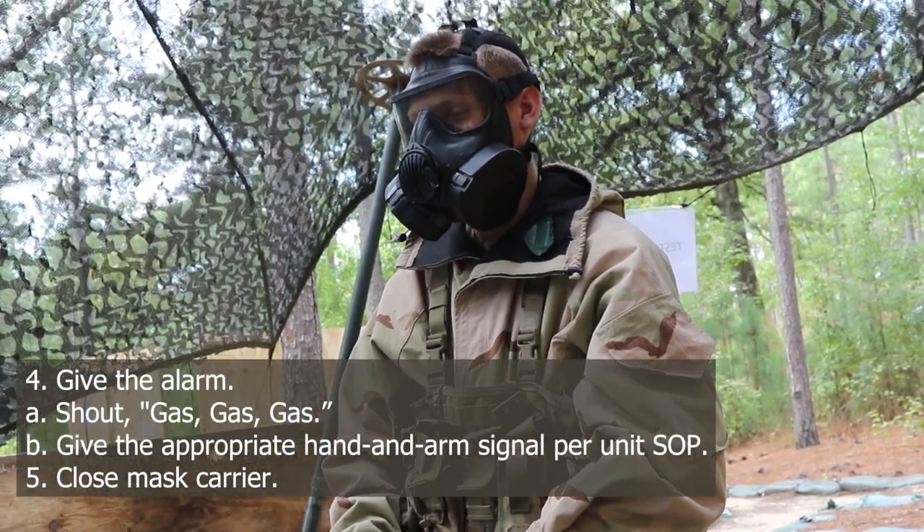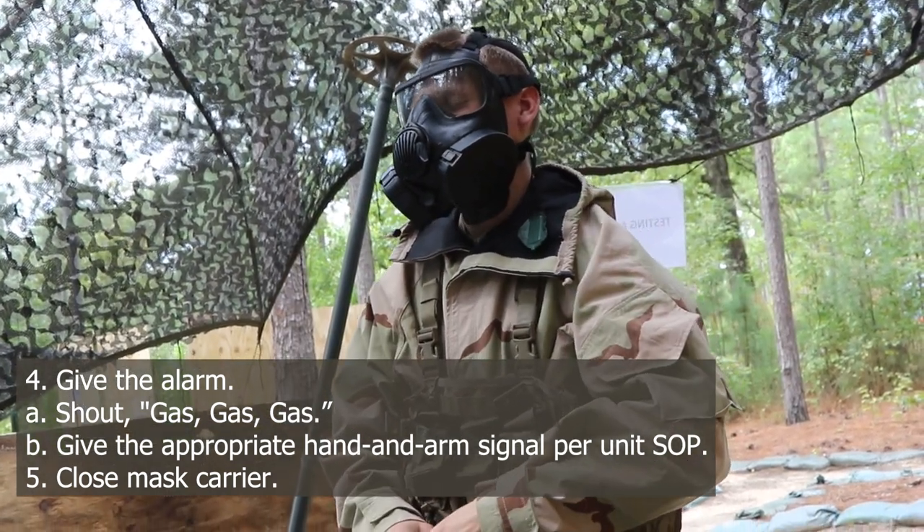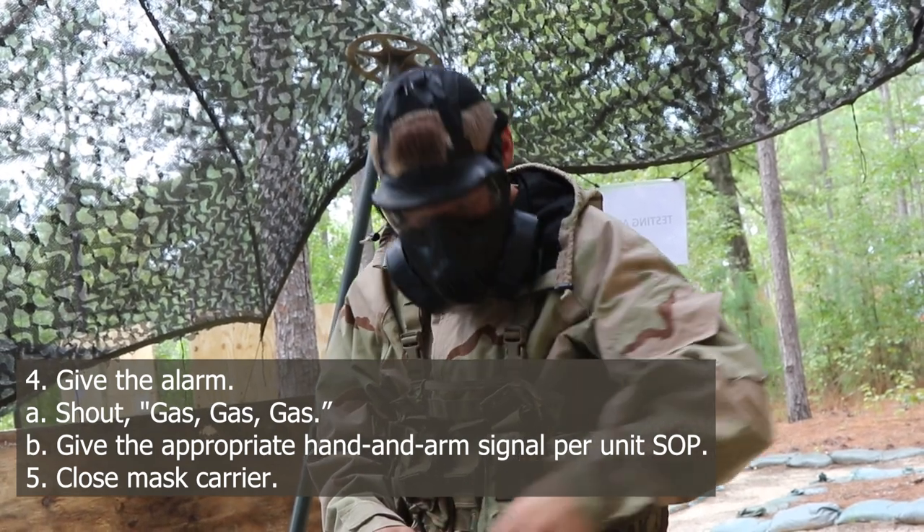Give the alarm. Step 1: shout gas, gas, gas. Step 2: give the appropriate hand and arm signals per unit SOP. Then close the mask carrier.